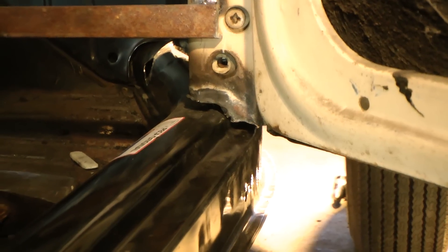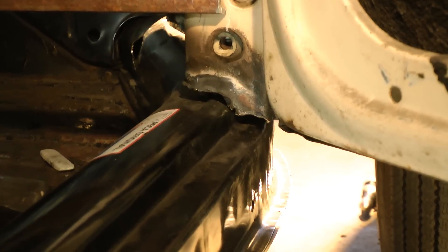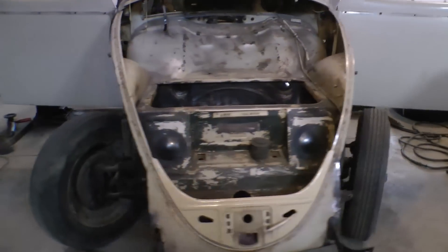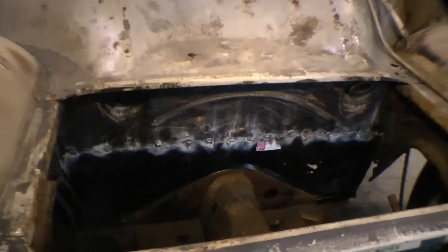You can see those cross members are gone in the back now, and this is where you're going to be welding the front pillars and also the rear quarters. We're just looking to get it down right now and position it up like we did last time.